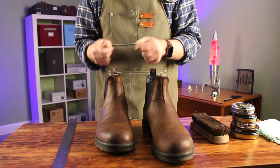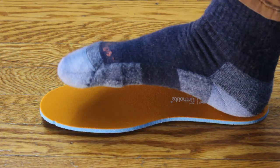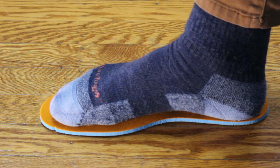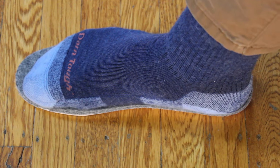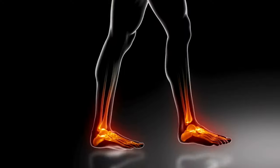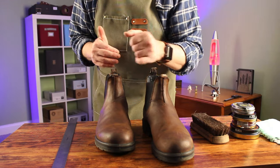Take the foot pad or insole out of your shoe and stand on it. Make sure the widest part of your foot is inside the edge of the widest part of the insole, and make sure your toes fit inside the footbed. If they don't, your feet are going to cramp up — too smushed together, which is uncomfortable, and you could be asking for a bunion.